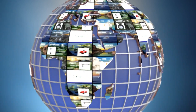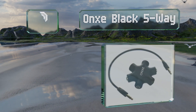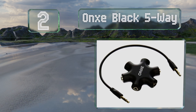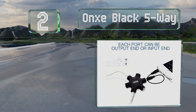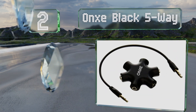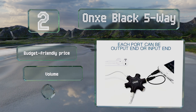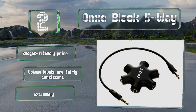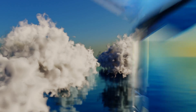At number two, every port on the pocket-sized Onks Black five-way can also function as an input or output, giving you the ability to mix sounds and add fade-ins from various sources. It comes in at a budget-friendly price and provides fairly consistent volume levels. It's an extremely lightweight construction.